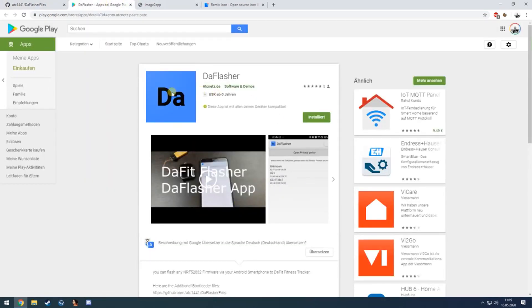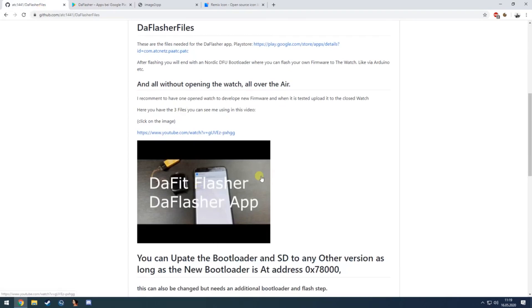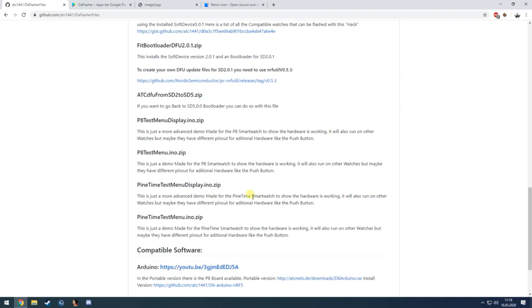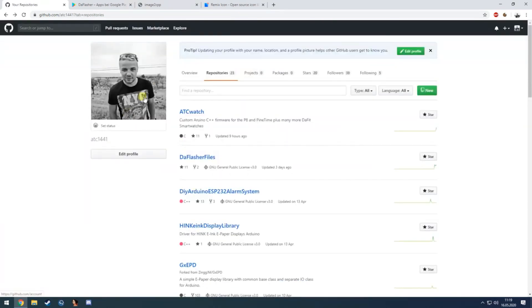You can also find the app linked in the Play Store, and a manual showing the same steps. You can also update to another bootloader — you just need to make sure it is at the address shown here. Then we can go back to the Arduino files.